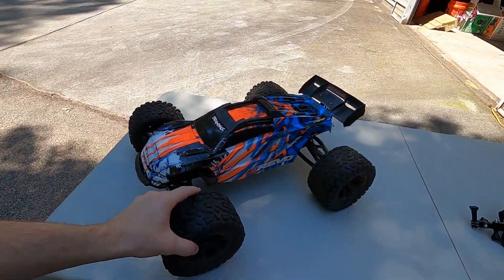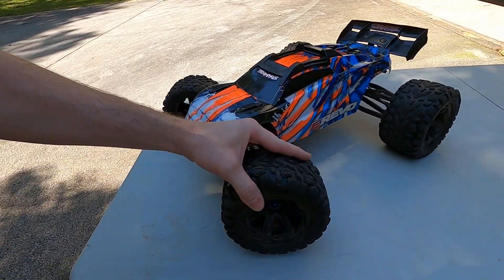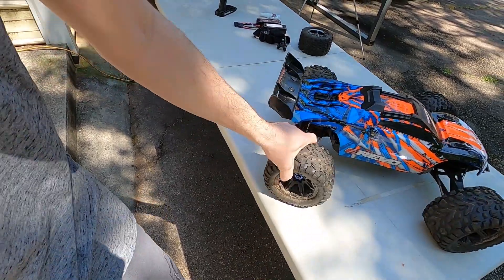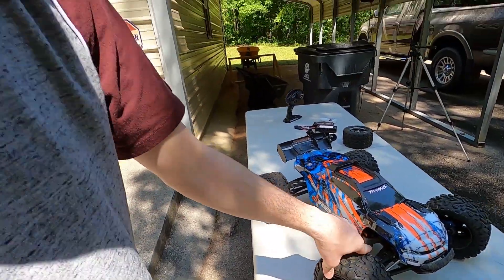Hey guys, today's video I'm gonna tell you everything I know about how to keep your tires on an RC car from flying apart and tearing apart. I've been meaning to make this video for a while and just got around to it. I see people post all the time on Facebook, the forums, and YouTube about tearing tires apart on RCs. The erevo 2.0 is a big one, I see the rustler, the x-max, and others. I have had these tires on my erevo for two years — this is a release-day erevo — and I have not torn these things up at all. I'm gonna show you how I've held on to these tires for so long and hopefully you guys can do the same.